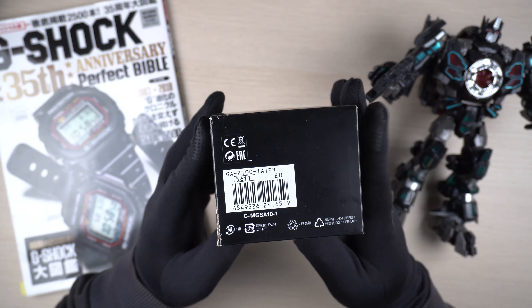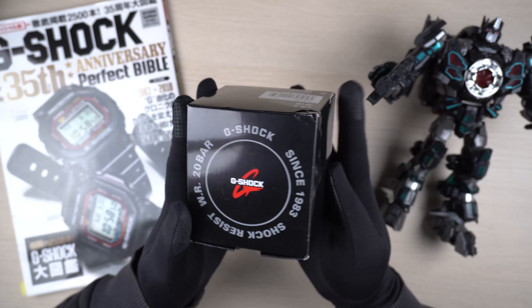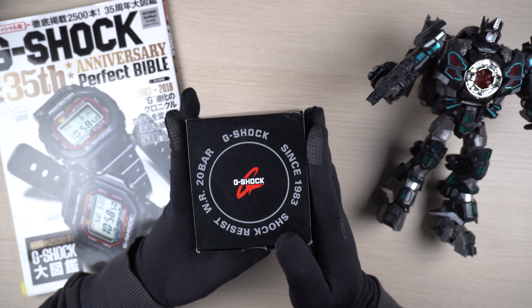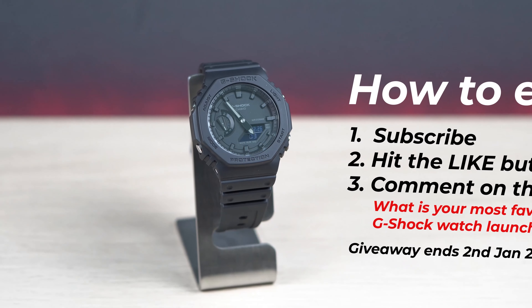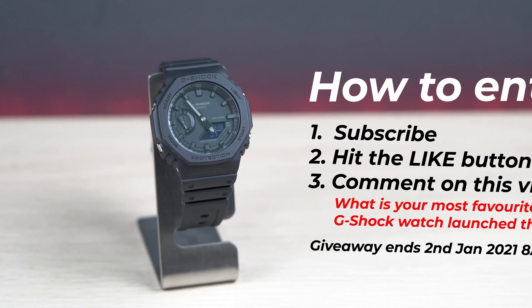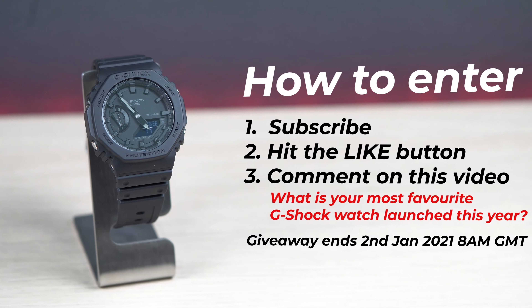The giveaway watch is going to be the all-black GA2100 series — the model is GA2100-1A1ER. I have got the full package here. This watch is still very popular among many and it comes in complete packaging with all the documentation.